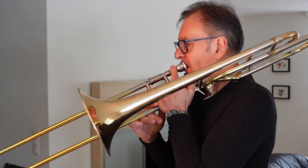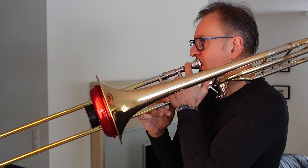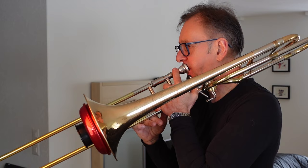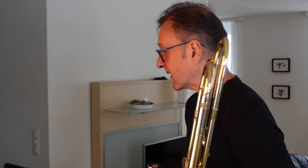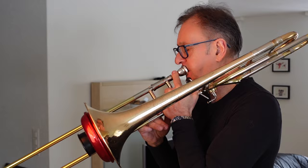One thing I forgot to do is test the intonation, so let me do that right away. I've got a bit more warmed up now. I would say that's officially sharp — you'd have to be a bit careful with that. This one, certainly on my trombone, affects the intonation a bit more than the other one. And as I say, this is a very standard bell, nothing unusual.